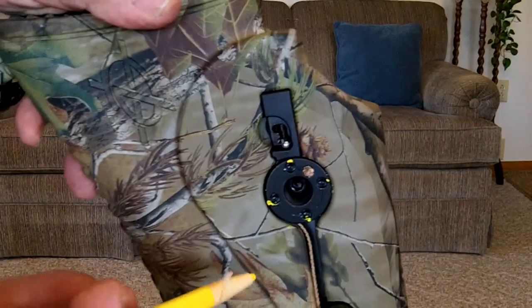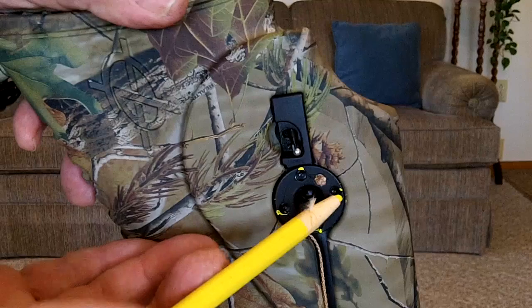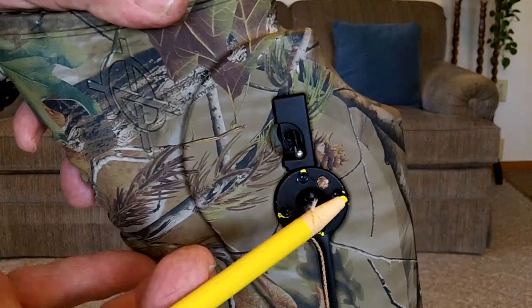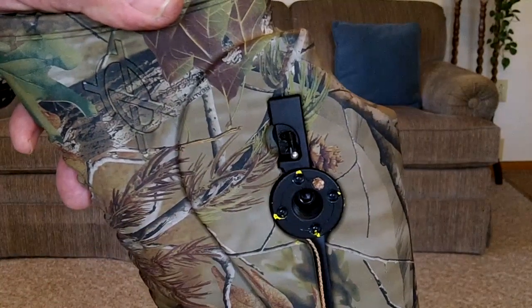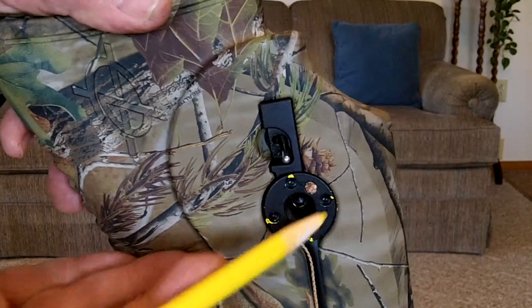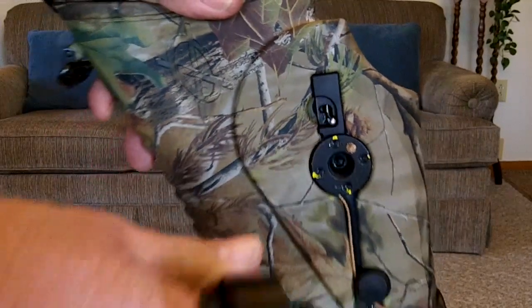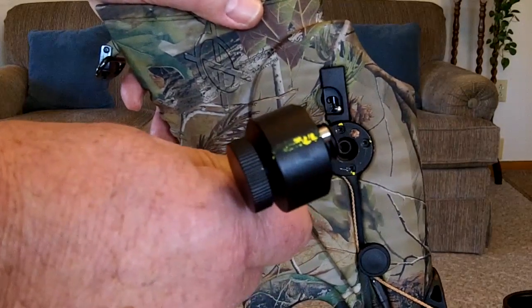I've been asked to make another video on the operation of the crank cocker. One thing before we start: there are four holes that your crank cocker can go into. I've taken this grease pencil and made some yellow marks where the holes are, because if you try and cock it outside in a low light condition, you won't be able to see these holes. So I marked them, and I marked the crank cocker as well where the pin is.